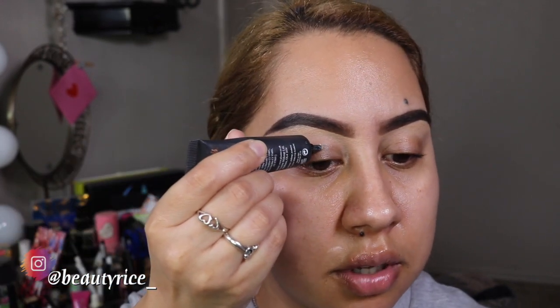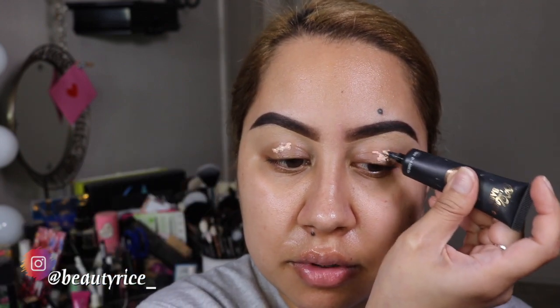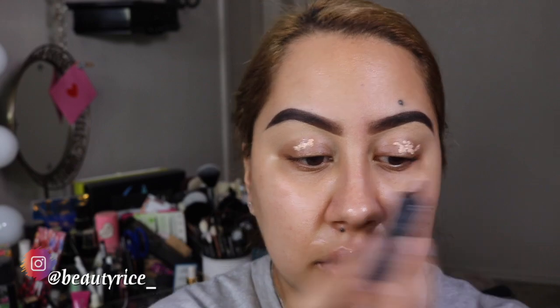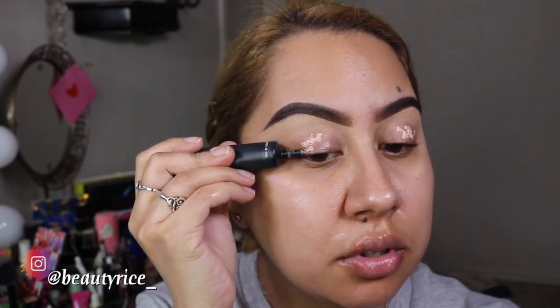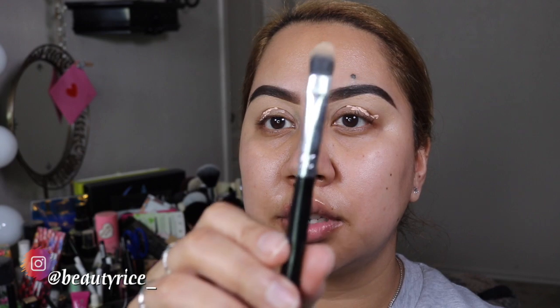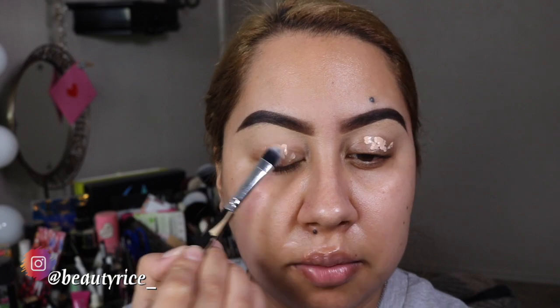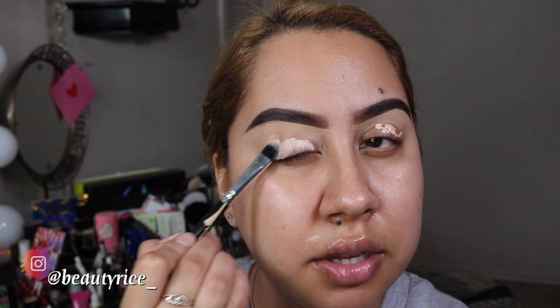It's been a while since I've posted in here. I'm just going to go ahead and dab a few dots here and see what we could do. I probably put too much, I'm not quite sure, so just going along with it. I'm going to grab this BH Cosmetics brush - it's just like a flat brush right here.